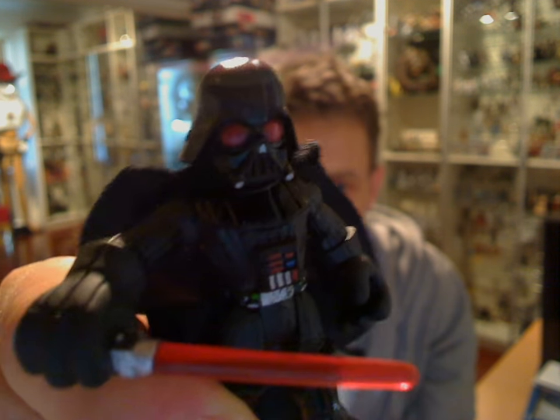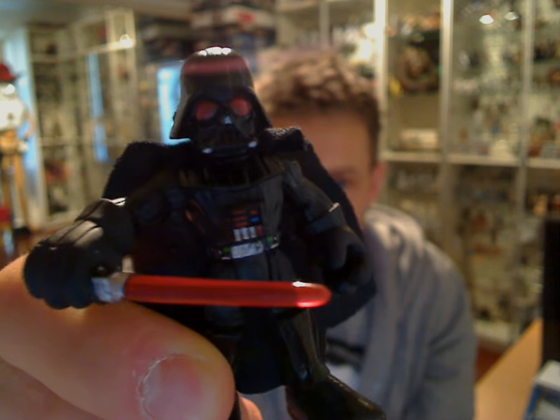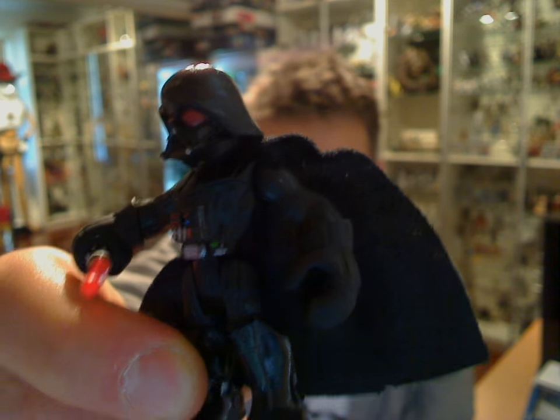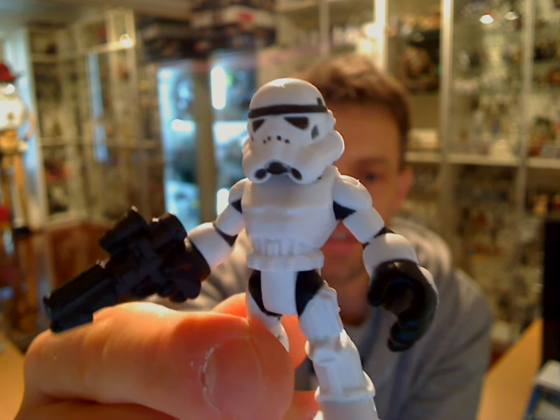So that's Darth — a pretty cool little figure all over, one that I really like. And the other one, which was just an absolute must-buy for me, was the Stormtrooper — he's very, very cool.